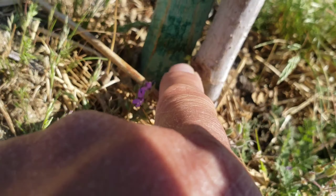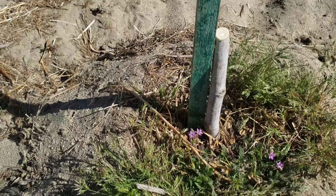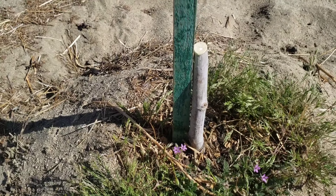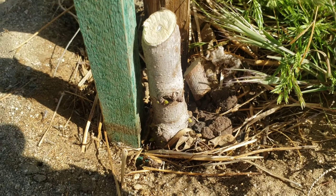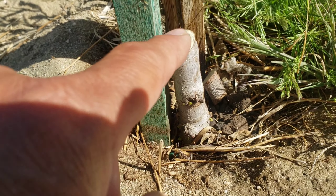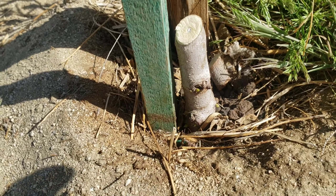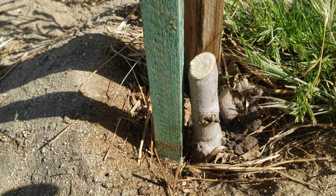You guys can see right there where my fingertips are — there's some new growth. So I'm crossing my fingers that all of my fig trees will rejuvenate, sprouting new leaves, new branches, and get some fruits out of it. Wish me luck, guys. Here's another one — it's cut short because that's where it's still alive, and there's some new growth right at the bottom. So I'm going to let that grow, and it'll be like a bush style now instead of a tree-like appearance.